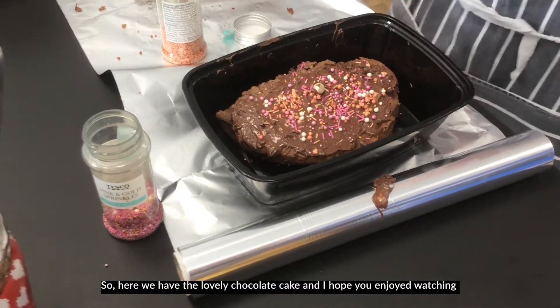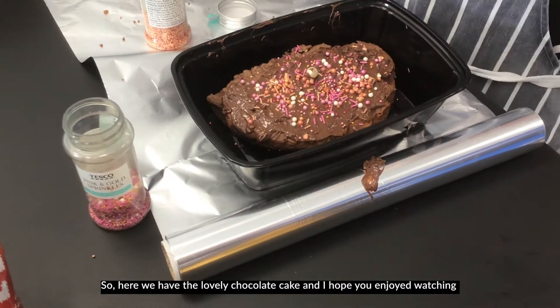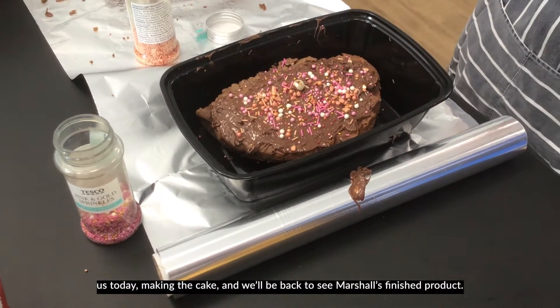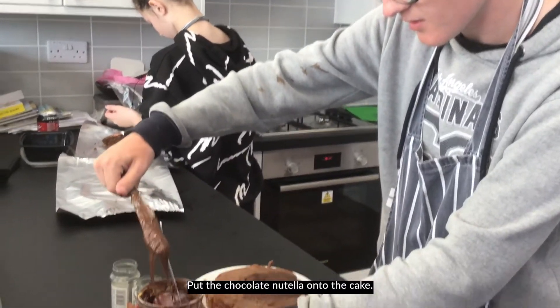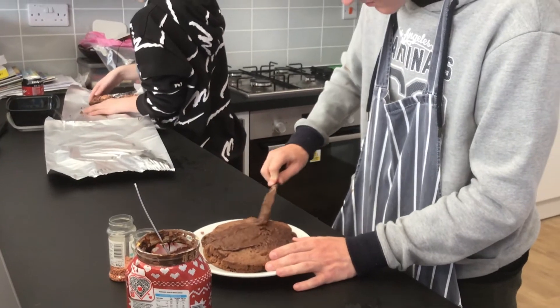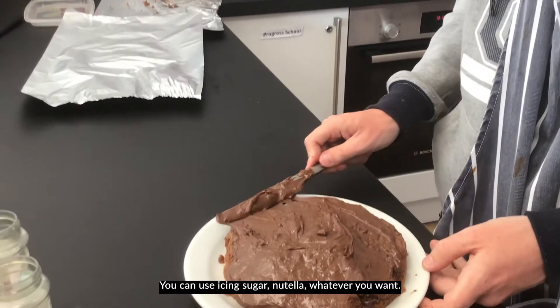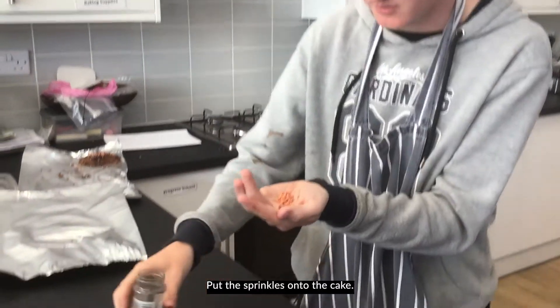So here we have the lovely chocolate cake and I hope you enjoyed watching us today making the cake. We'll be back to see Marshall's finished product. You can use icing sugar, Nutella, whatever you want to put on the cake.